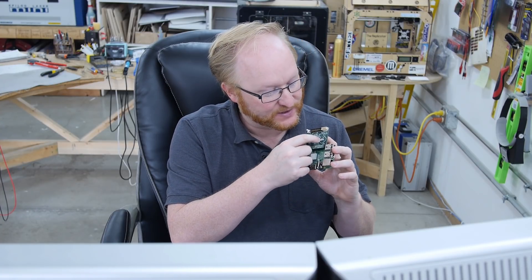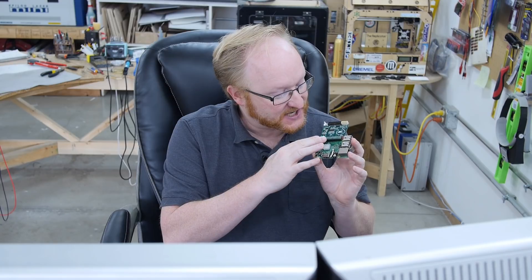It is a surface mount chip, but it's not the most ridiculous surface mount package. If you were to use this, you could probably get one of those breakout board adapters, solder this chip to it, and then solder it into your Raspberry Pi project.